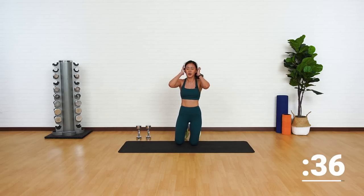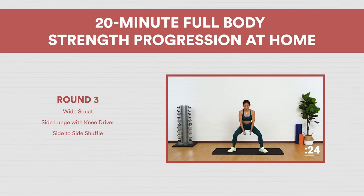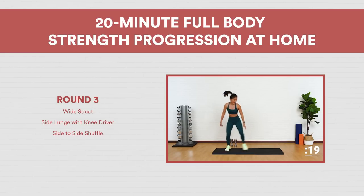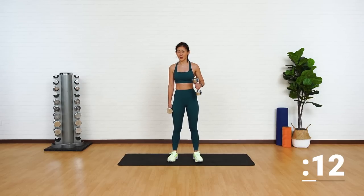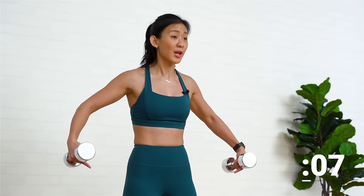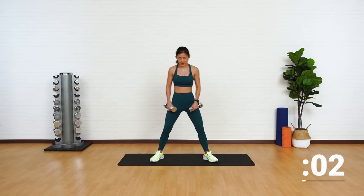Oh my gosh. We're done with the second round. Take a short break and we're going back to work on our lower body for round three. Give your upper body a short break. Now let's work on your lower body again. This time, we want to focus on your outer as well as your inner thighs. Grab your dumbbells.